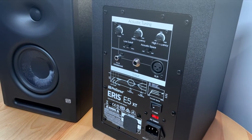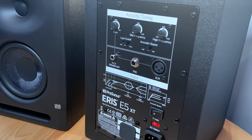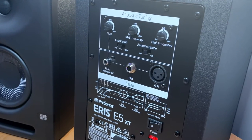For acoustic tuning, you've got your gain, obviously to adjust the gain up and down. You've got your mid frequency to adjust your mids in your actual sound. And then you've got your high frequency to adjust the high frequency up and down based on the decibels needed.